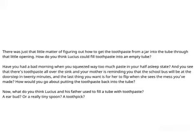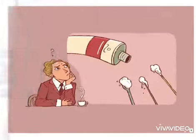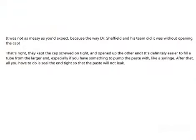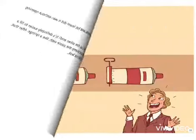Have you had a bad morning when you squeezed out too much paste in your half-asleep state, and there's toothpaste all over the sink, and the school bus will be at the doorstep in 20 minutes? How would you go about putting the toothpaste back into the tube? It was not as messy as you would expect. The way Dr. Sheffield and his team did it was without opening the cap — they kept the cap screwed on tight and opened up the other end. It's definitely easier to fill a tube from the larger end, and after that, all you have to do is seal the end tight.